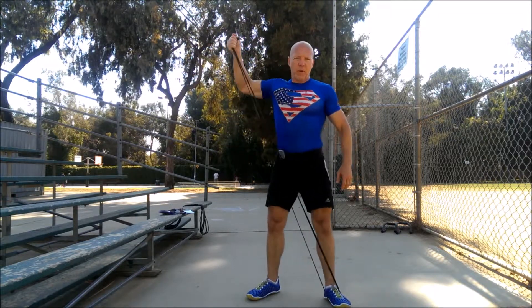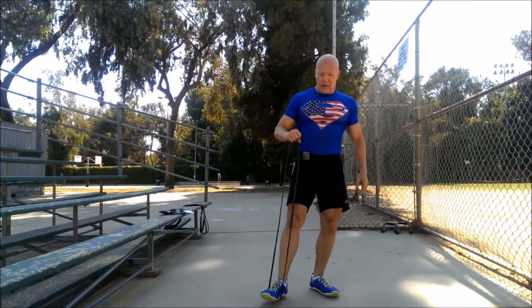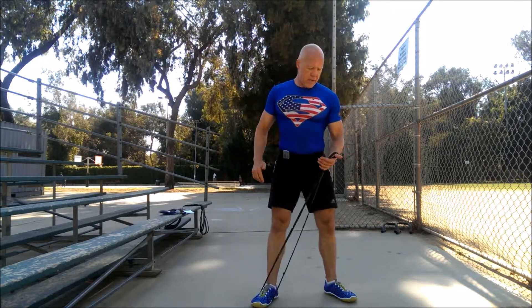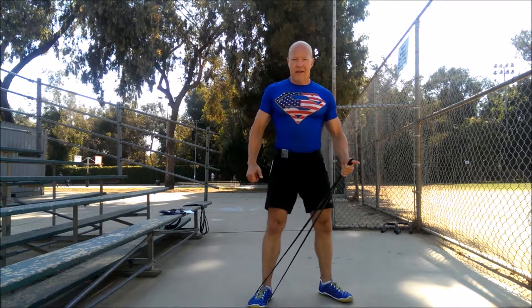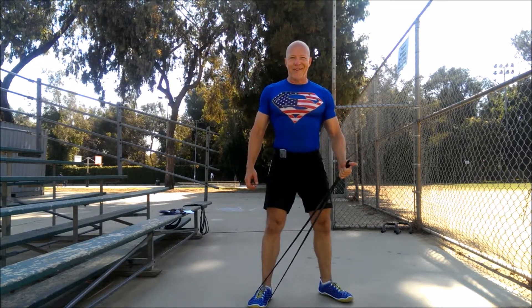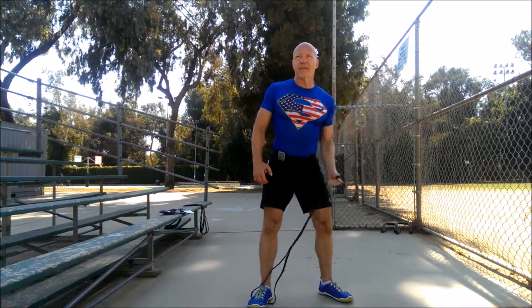Try to lock that elbow in position like you're hugging a barrel. Go as quickly as possible, it's a little muscle. 15 seconds to switch sides — get that band under the arch of your dominant foot, hook that thumb in there, grab it nice and tight, cock your elbow, get ready to go. Go as quickly as you possibly can. Crank it out.